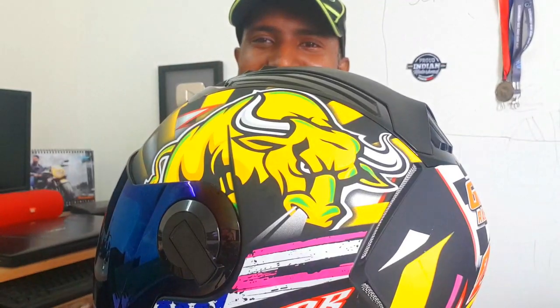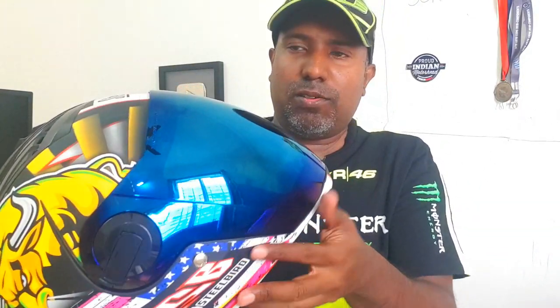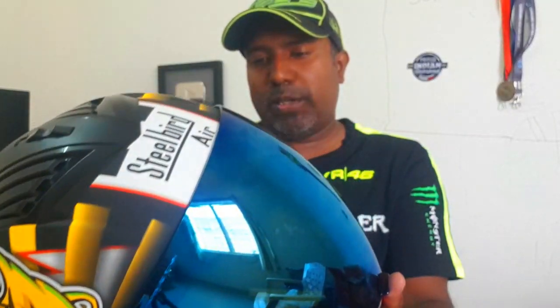Look at the bull — the angry bull — it's charging at you. You have the numbers and the graphics, and you have the Steelbird logo. You have other details mentioned here, and it also gets this blue tinted visor that looks really amazing, very attractive. So I can't wait to review it.